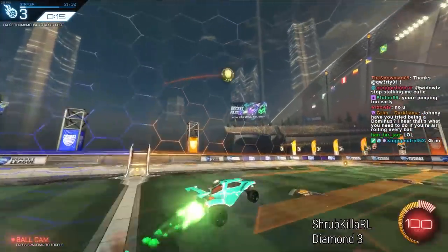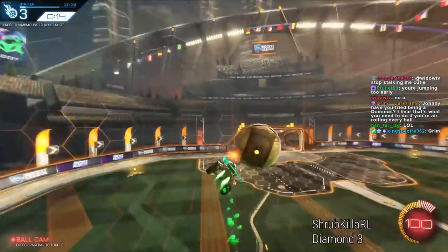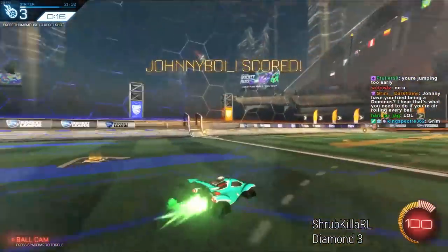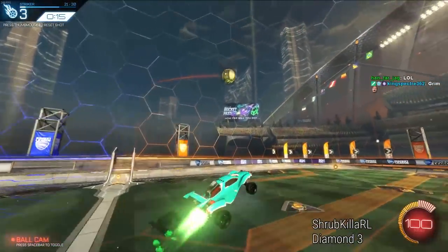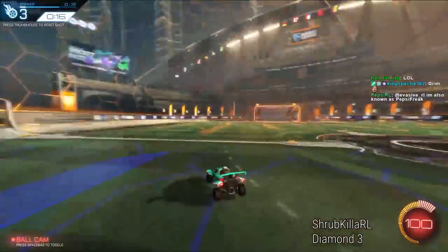This is the kind of thing you can't really do in free play because the setup is going to take too long. Here's a pretty good example of the difference that air rolling into the ball can make with your shot — it really does make it a lot more powerful.